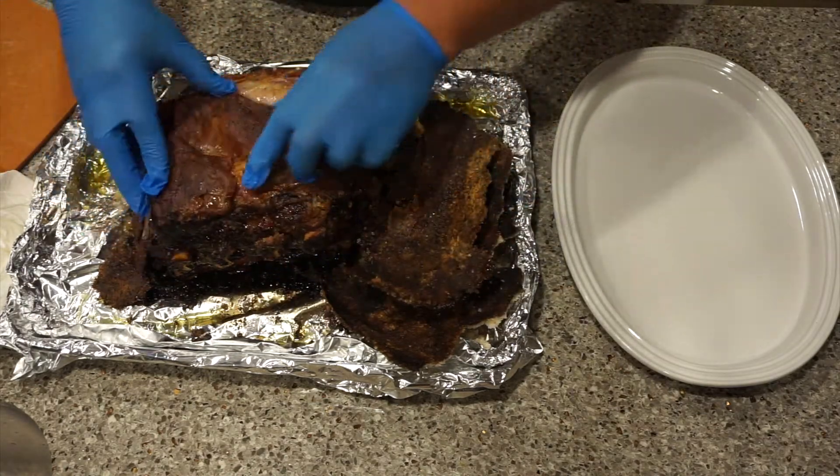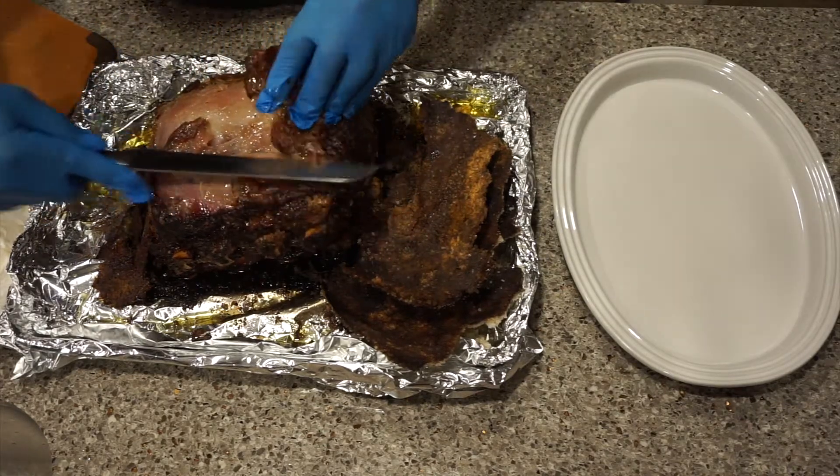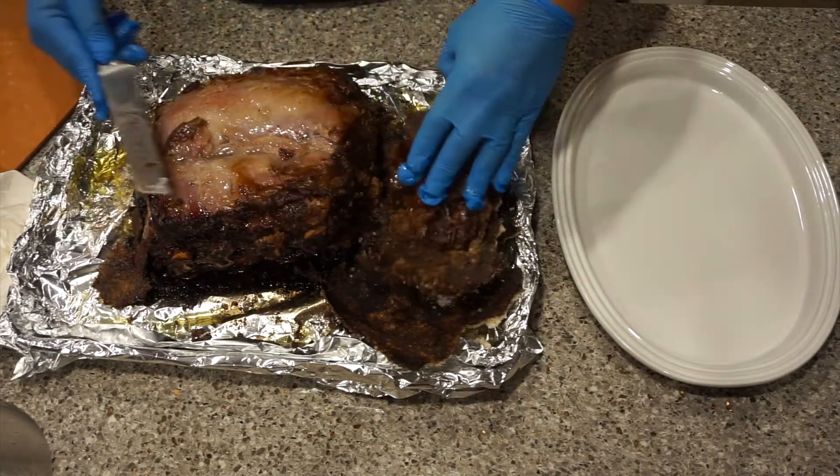We have some beef back ribs here — I'm going to go ahead and take those off as well. Everybody would get a rib — that's going to be our little appetizer.